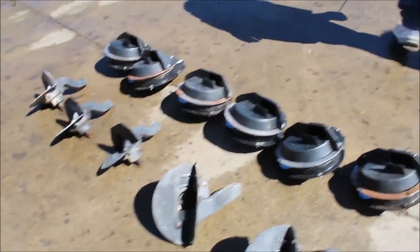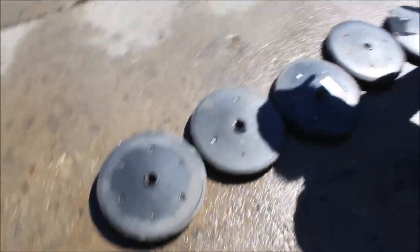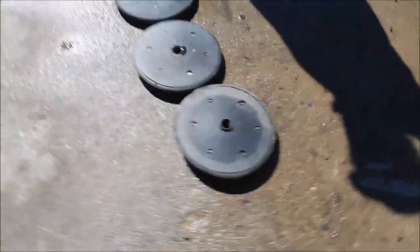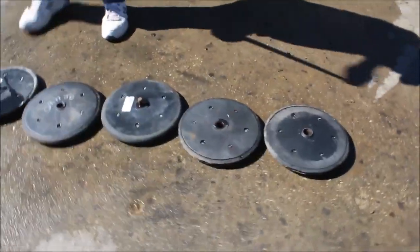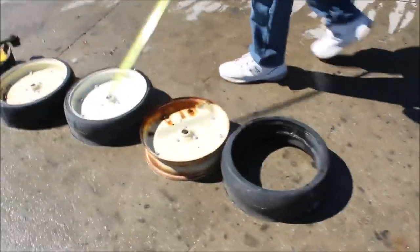We've got five press wheels right here, we've got two more with brackets on them, and then we've got four more wheels here.